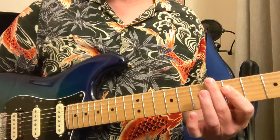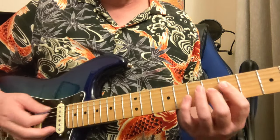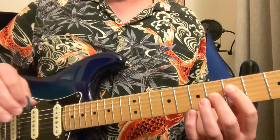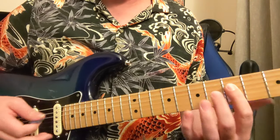Hey y'all, here's a quick lesson on Funk Number 49 by the James Gang, Joe Walsh. So I'm just going to do the simple rhythm parts on this. I'll kind of go slow — it's kind of a tricky little first thing, but it's fairly simple the whole thing.